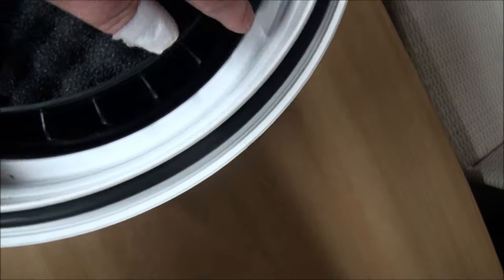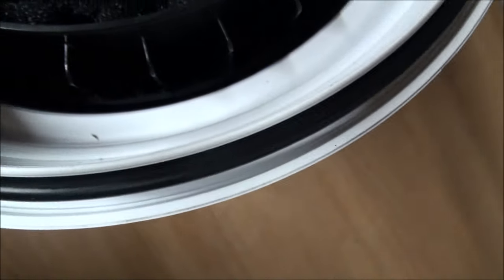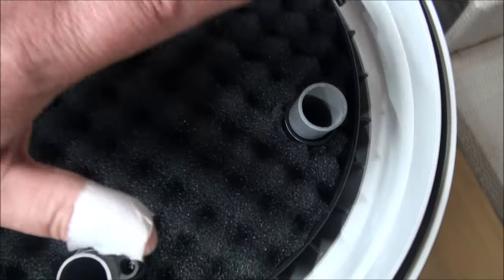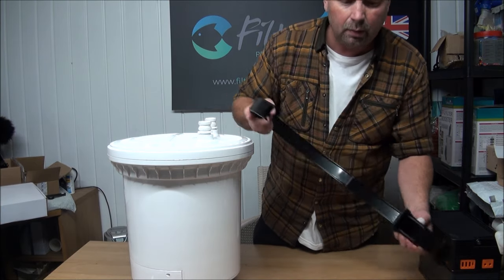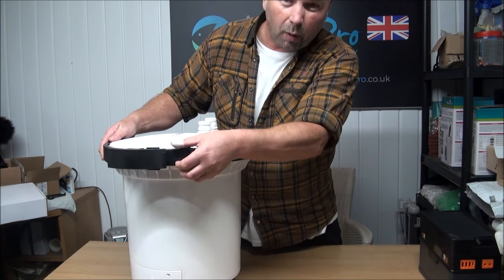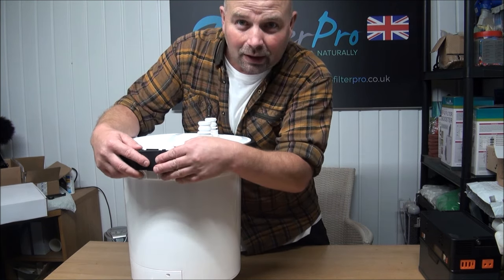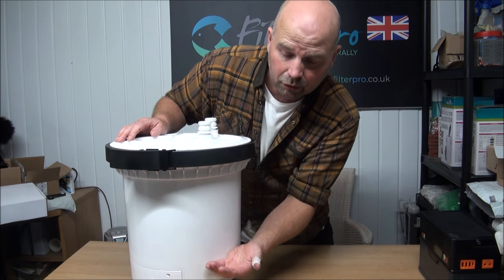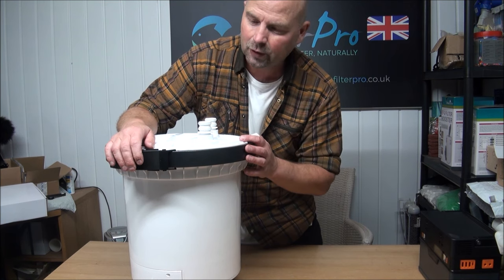I'll bring the camera in just to show you where the water comes up and give you a top-down view. You can see around the outside all those fins on the outside of the trays — that's where the water comes up. You've probably got the best part of three quarters of an inch to an inch all the way around for the water to come up and then go down through the trays. If you're worried about small bits of porous media like Biohome or sintered glass breaking off and going down into the pump, you can put a medium or coarse pad in the bottom of the bottom tray just to catch any bits — a belt and braces approach.